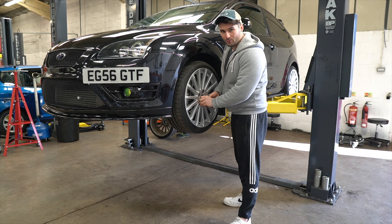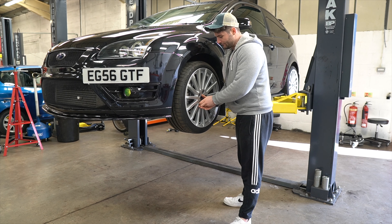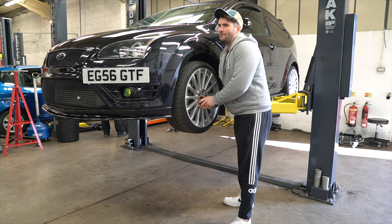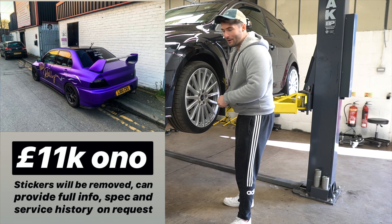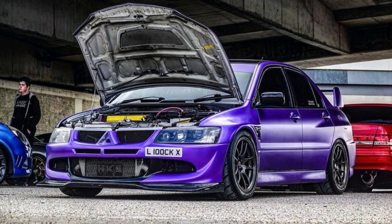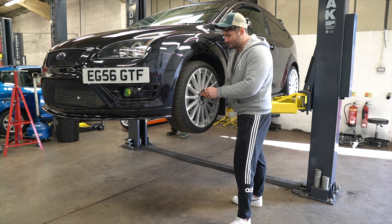Guys, just a quick one. Lee Lockwood's actually selling his purple Evo. Lee's a friend of mine and he's put his Evo up now for sale for 11 grand. So if you're after a purple, nice looking Evo, get in touch with him. Bit of a brain fart that was anyway, but yeah. I saw it on Instagram this morning.